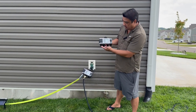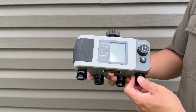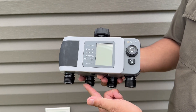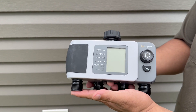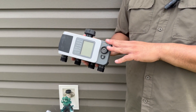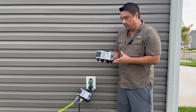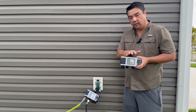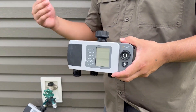So here we have the Orbit Beehive four-port XD hose and sprinkler timer. This is the four-port one. They do have a two-port and a one-port as well, so just know that this is the most you can get. All the features are going to be the same, and they all work the same with the Beehive system. The Beehive system is interesting in that you have both the option for local Bluetooth operation as well as Wi-Fi operation if you add in the hub.